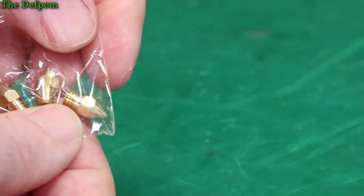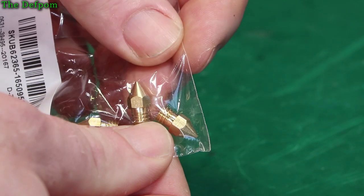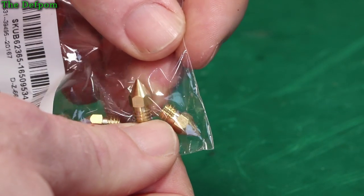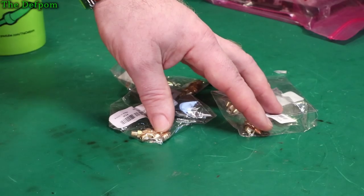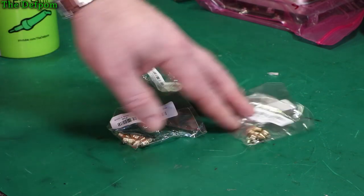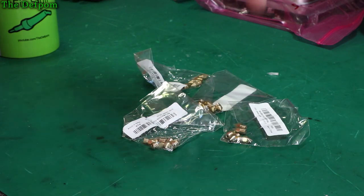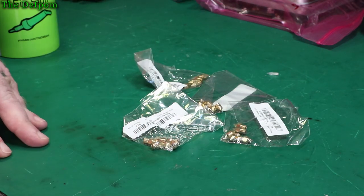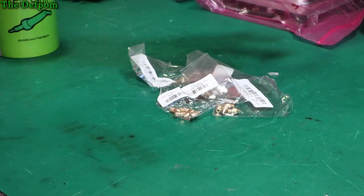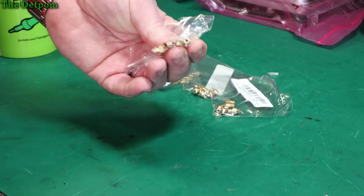So this one — 0.1mm. That's really small. I don't even know if I can push it through. Maybe if I've got a really fluid, low viscosity material it will work. Maybe TPU or something like that — I haven't tried printing with TPU yet, I should try that one day. There'll be links for these down below in the description. Go check them out if you need nozzles for your 3D printer. These are for the Ender 3, but they'll probably suit other printers as well. 1.75mm filament, I should state that too.